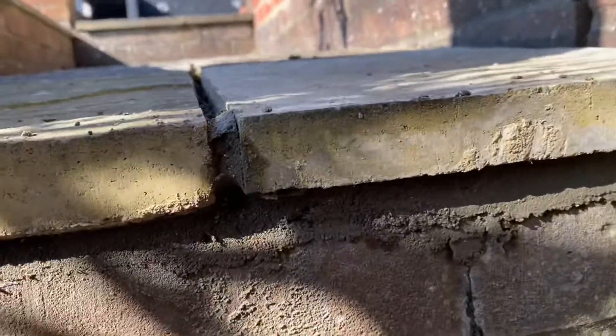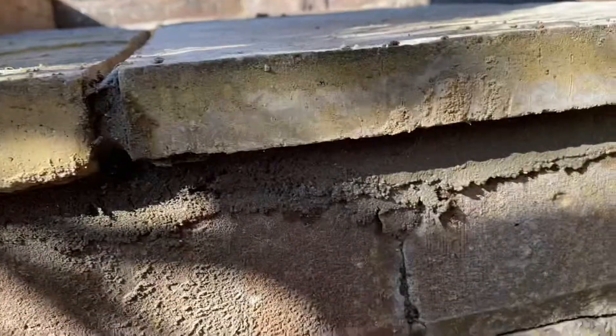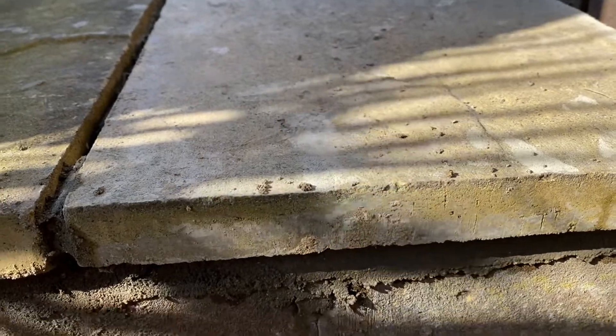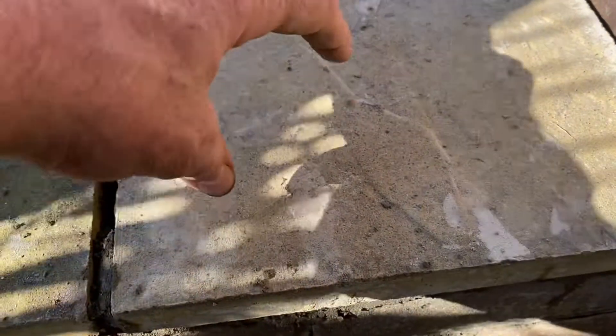So we've pointed along just underneath the slab on the face there using sharp sand and cement. When you're laying slabs, always make sure they're laid on a full bed and not dot and dabbed, so that whole bed underneath there is solid — then tap it down. What you don't want is dots of cement creating voids and weaknesses.